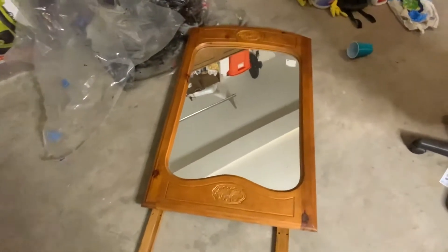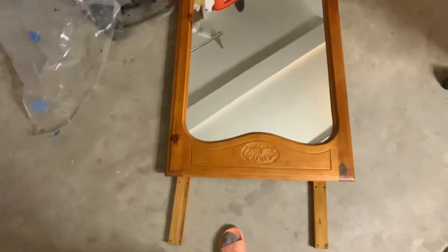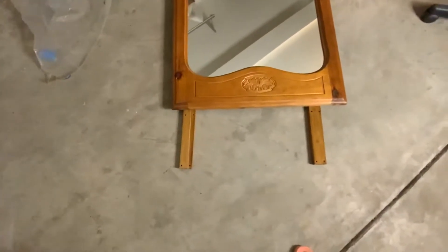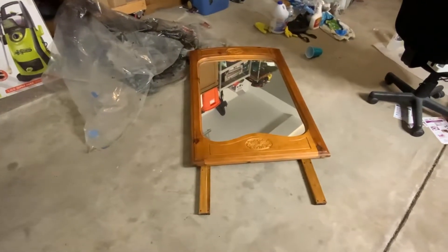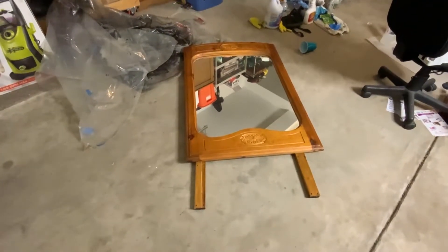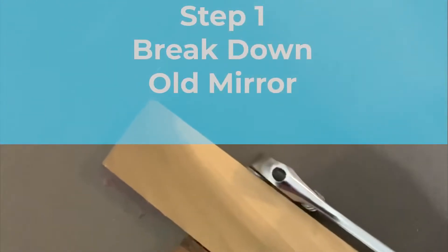This is going to be the mirror I use for the new desk — it's from another old dresser. My kids call me a hoarder. You can tell I got it from the thrift store because that's the thrift store sticker. It's been in the garage probably five, six, maybe seven years — as long as I've been in the house.